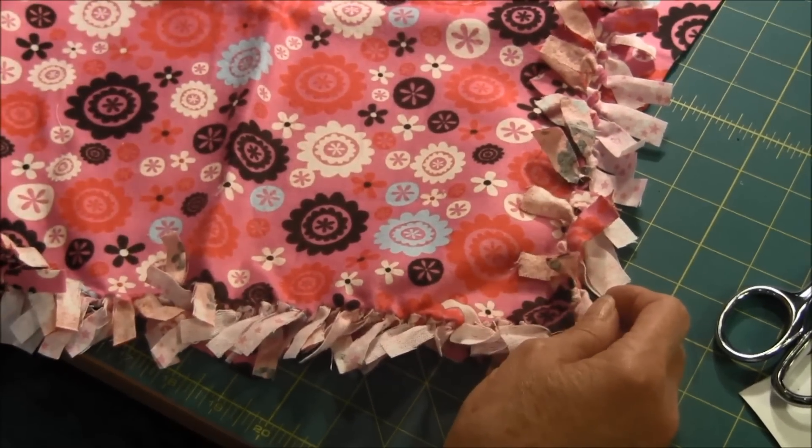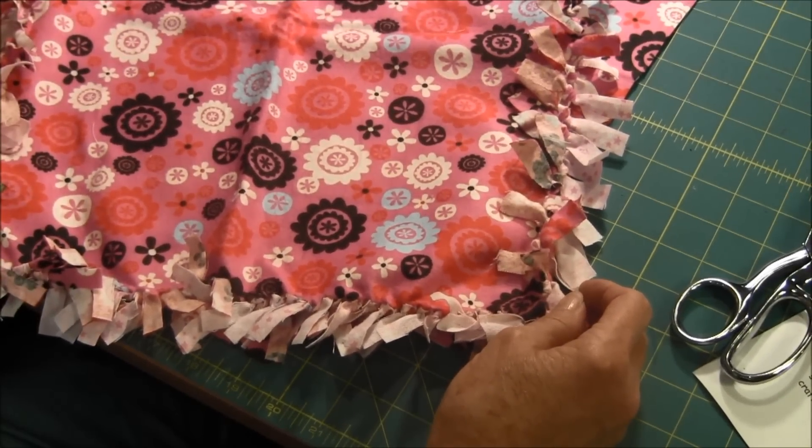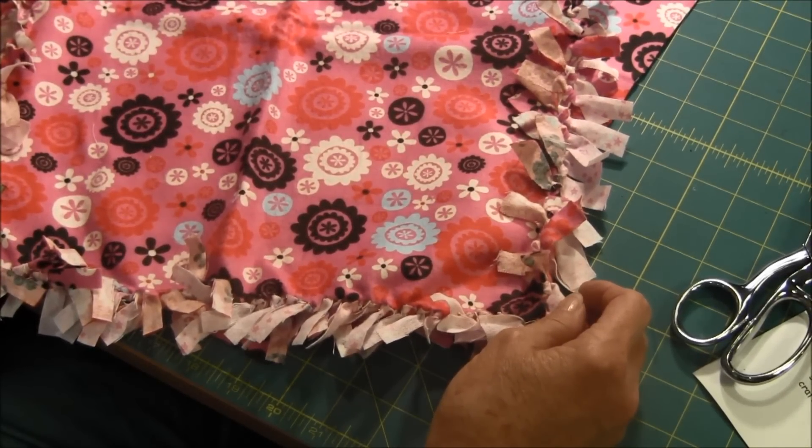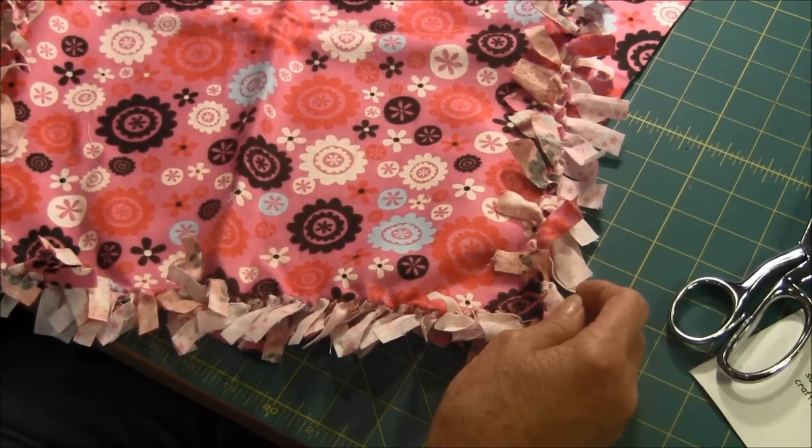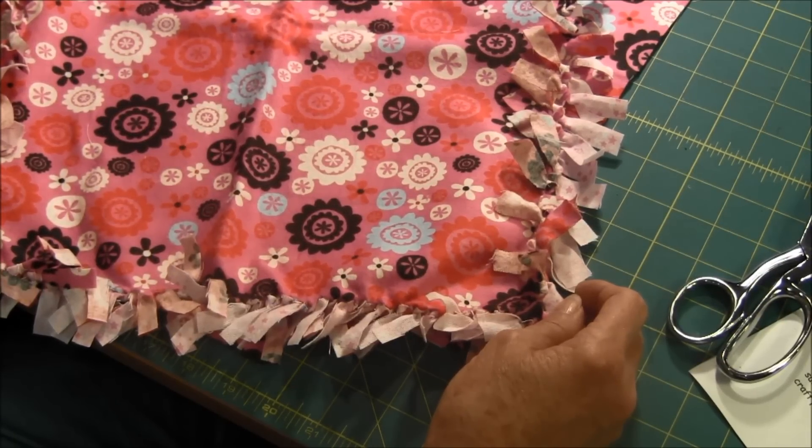Did you like this project? If you did, please click the like button, share the video with friends, and comment. If you have not already subscribed to this YouTube channel, don't forget to subscribe so that you don't miss future videos. Want to see more doll crafts? Visit our website, NeedlePointers.com.